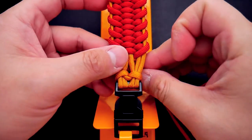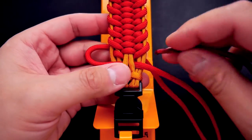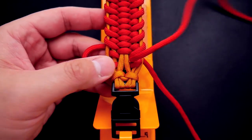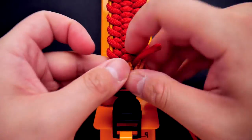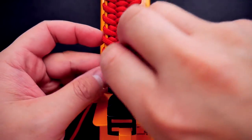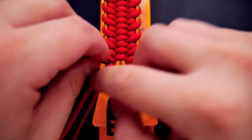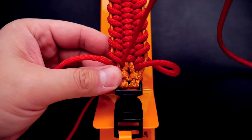Getting towards the bottom of the bracelet, I did melt the ends of my paracord so they're kind of like fids on the end. You can definitely do that if you don't have many fids to spare — it's actually a lot easier. Or you can just use paracord fids. Continue that same pattern, though it will be a little bit more difficult because you're more cramped at the end. Continue the pattern all the way to the bottom until you have about half a centimeter or a quarter of an inch left.